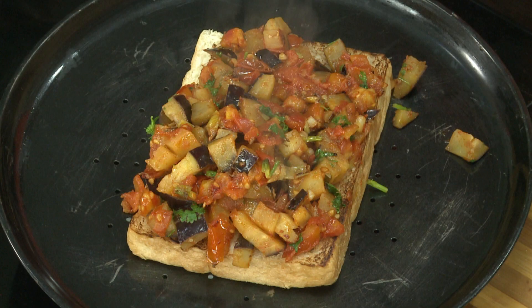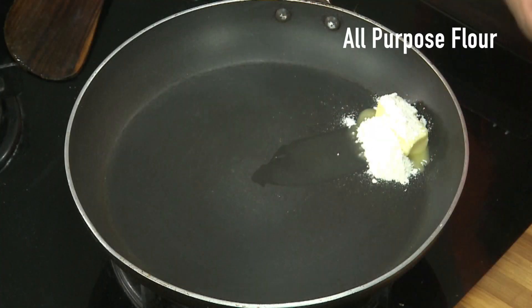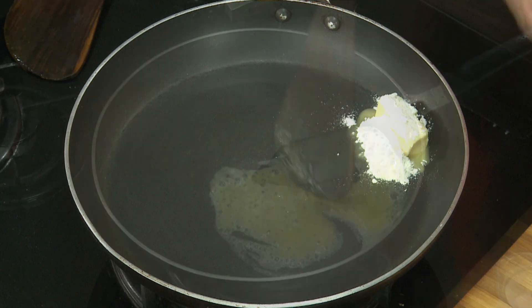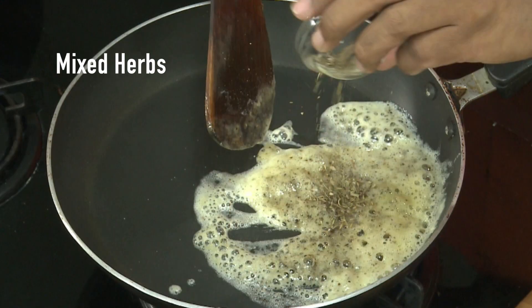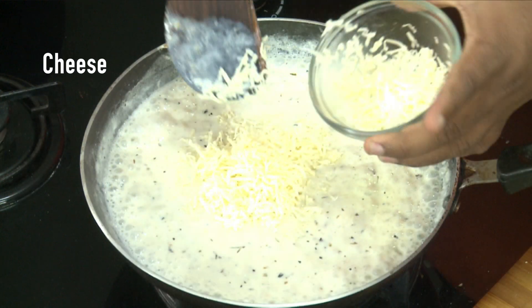Put the small slices of flour. Cook the small pieces. Put the butter and put the texture. Put a little color in the pan and mix it in the pan.